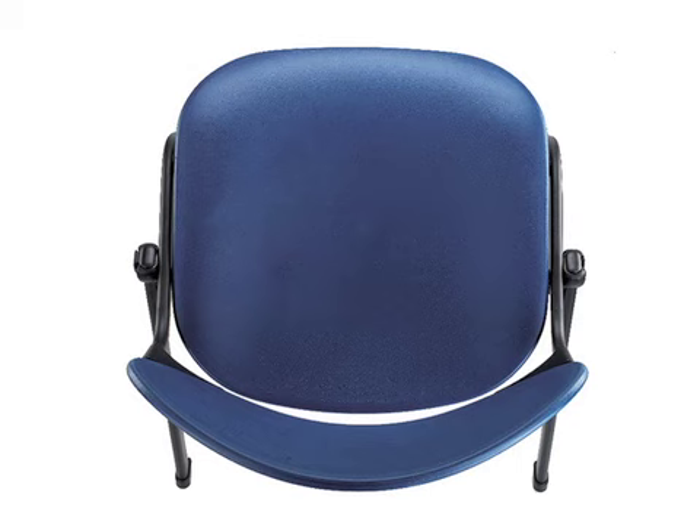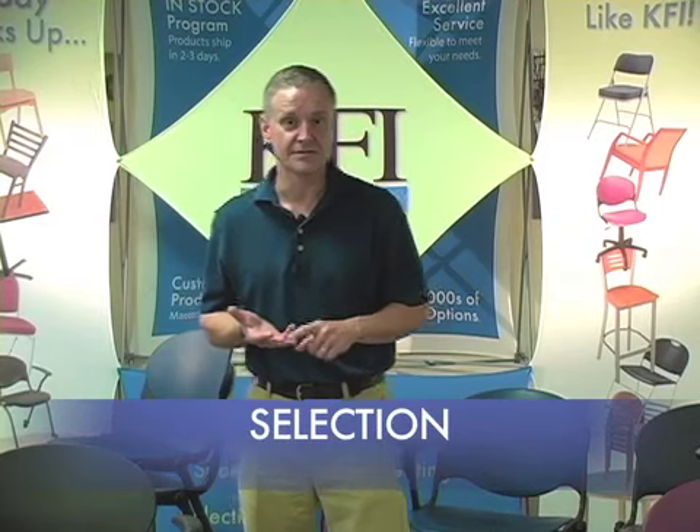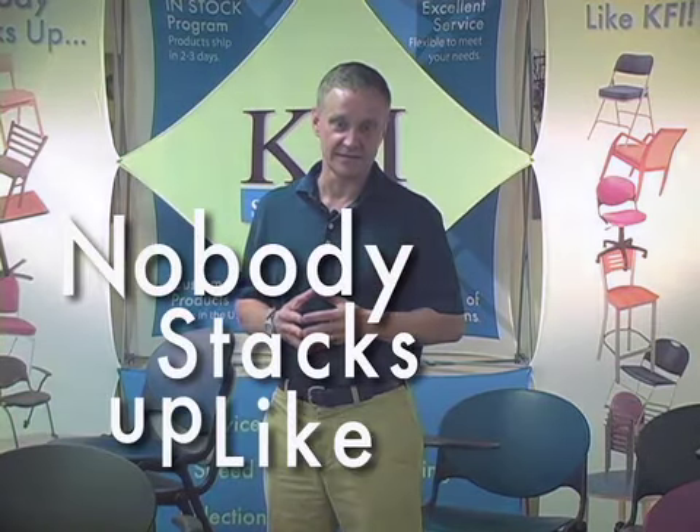These chairs are available in stock in four different colors: burgundy, navy, charcoal, and cool gray. Since they're in stock, they usually ship within three days from our KFI factory. We know you have a lot of options when you're buying furniture, especially chairs like these, and we appreciate any opportunity to meet your needs for service, selection, and value. Nobody stacks up like KFI!